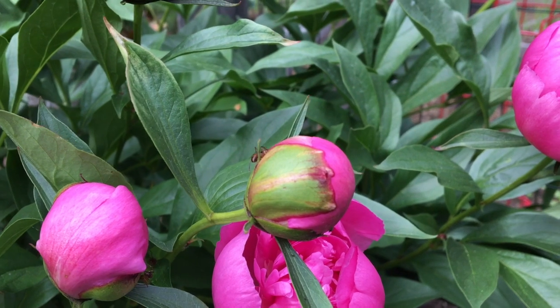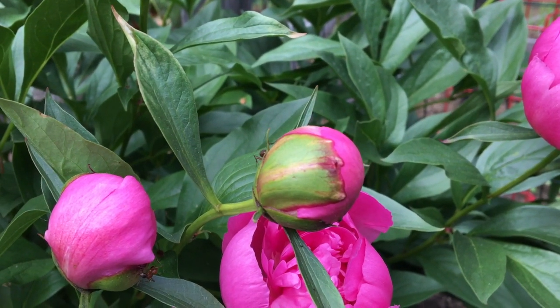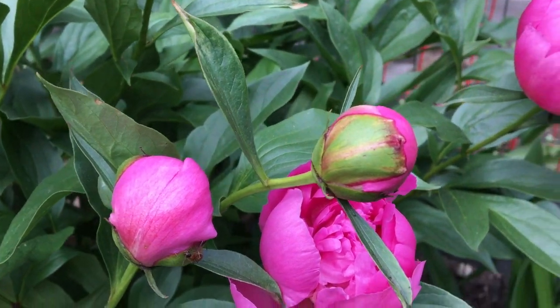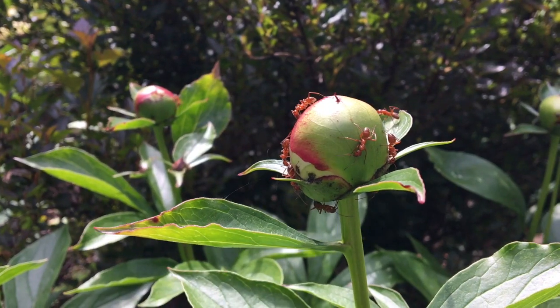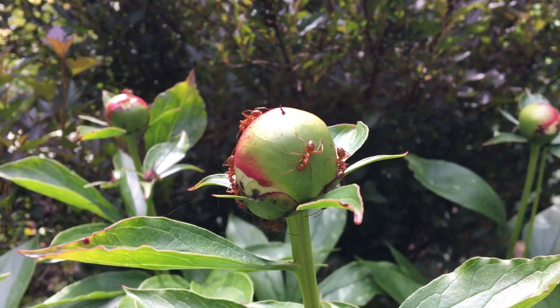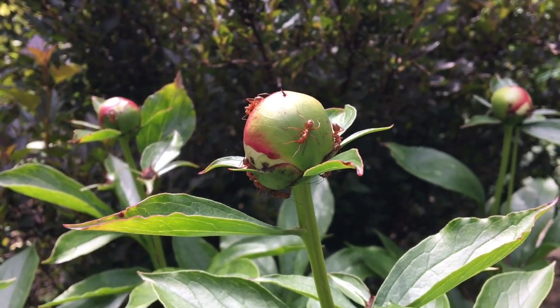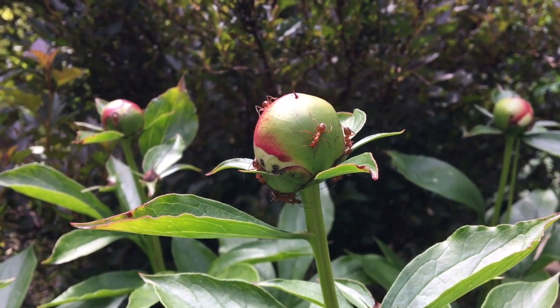So the ants are attracted to a nectar coating that's on the buds. And most people love bringing their peonies inside because they're so pretty in bouquets. So for a quick tip, just before the buds open, cut the peony stem and hose them off. That way you can enjoy an ant-free bouquet in your home.